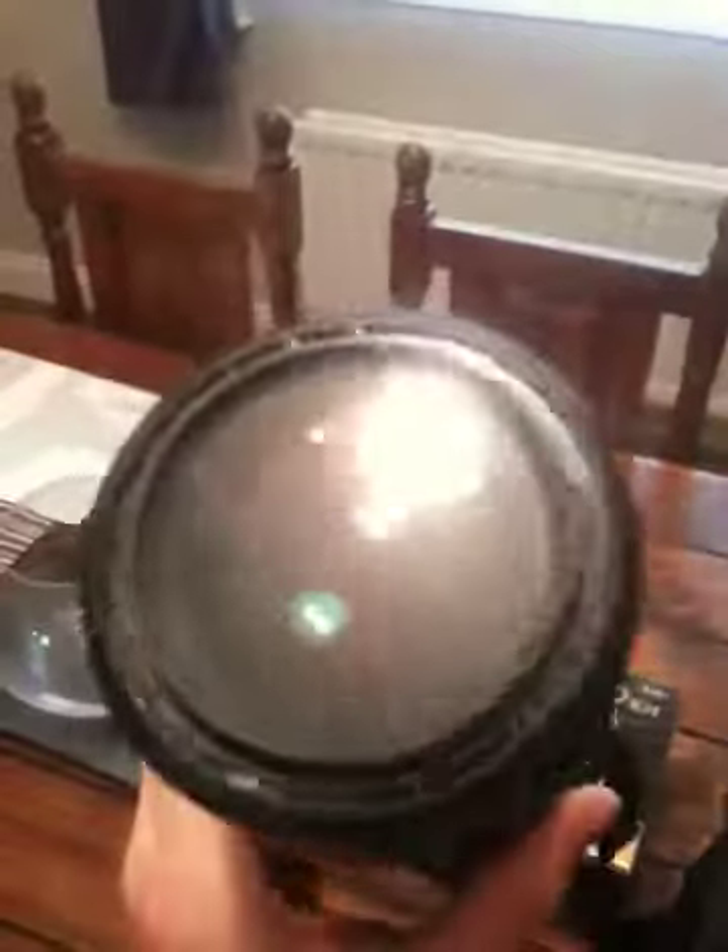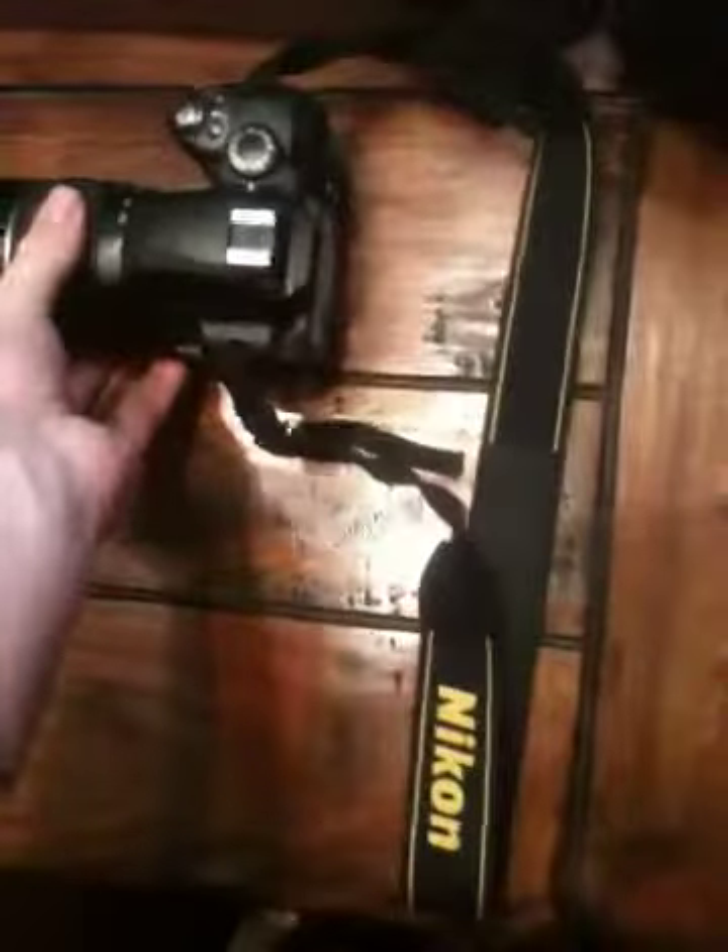I haven't taken any photos with it yet — I was only just getting it yesterday. That's basically what this was about really. I'm just a beginner photographer.